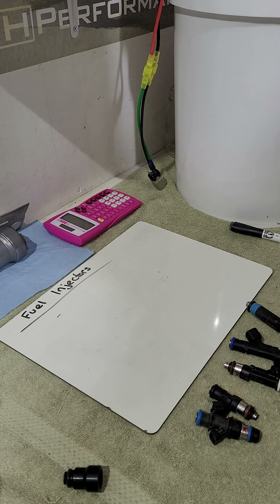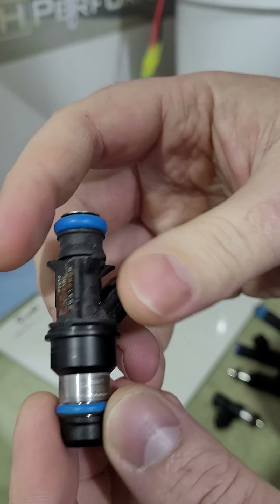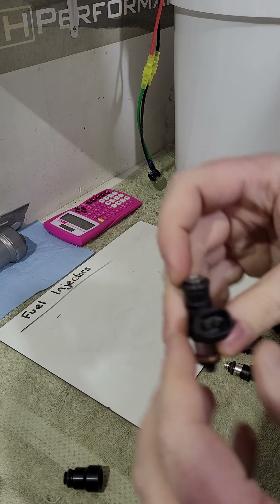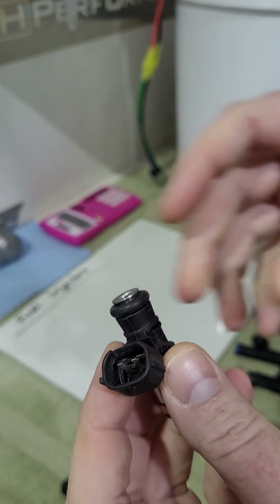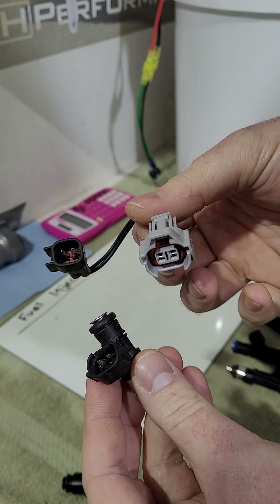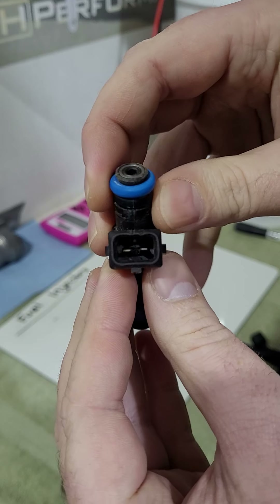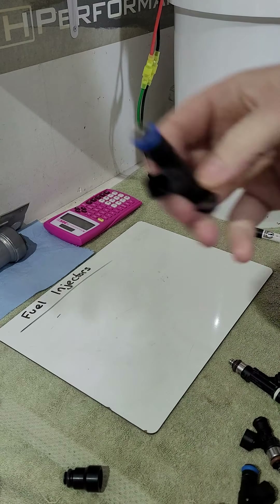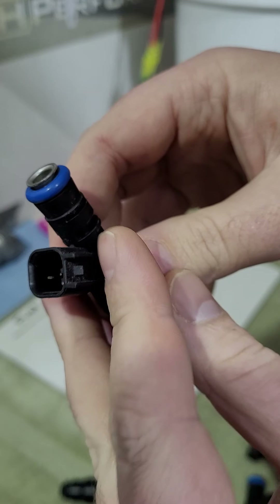Plug connectors are a big one people get confused about. This is a Delphi-style connector found on old GM truck injectors — not commonly seen on Ford applications. This is a Denso or Sumitomo connector on this Bosch 210, so you'd need a plug adapter to run it on a car with a Jetronic or US Car plug. The Jetronic plug is more squared off with tabs on the sides — that's a Jetronic mini-timer plug. The most common on modern domestic vehicles is the US Car plug, which is more rounded with tabs on the side.